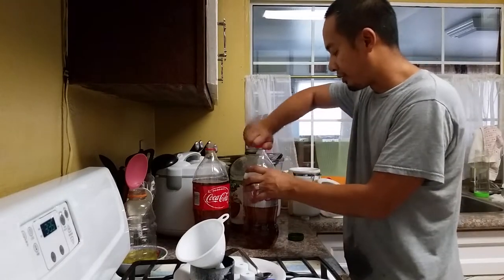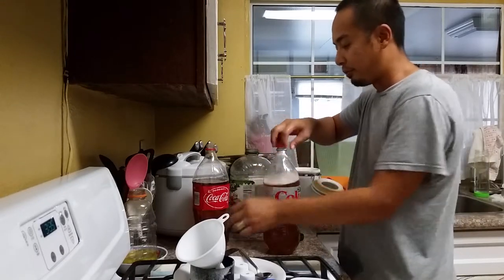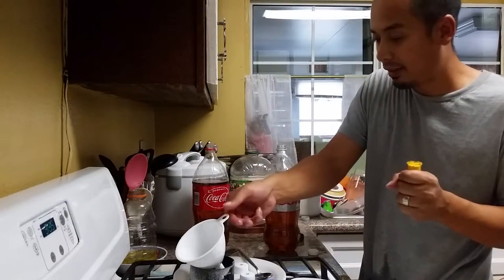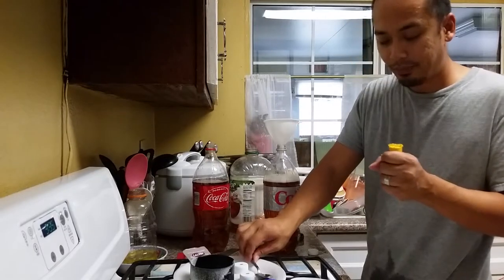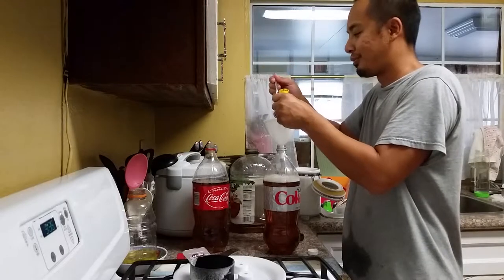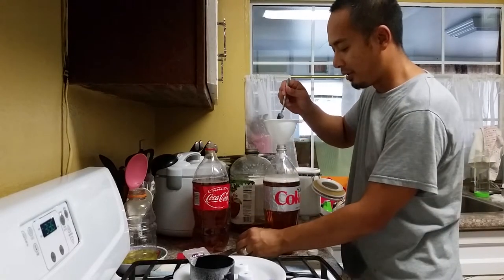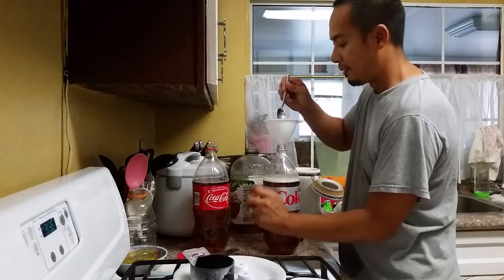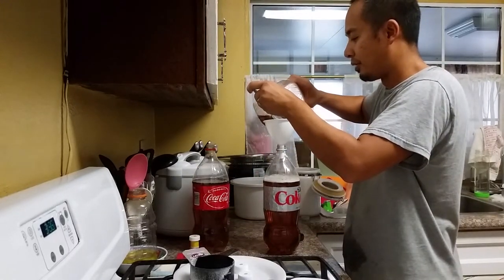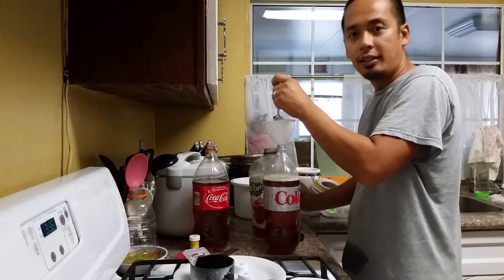Now that I've gone ahead and shaken it some more, I'm supposed to go ahead and put one-eighth of a teaspoon of their yeast. I don't know what one-eighth of a teaspoon is exactly, so let's get a teaspoon — maybe that's a good one-eighth right there. Since my spoon is a little bit wet from sanitizing it, I'm just going to pour some apple juice over it to make sure all the yeast gets into the bottle.